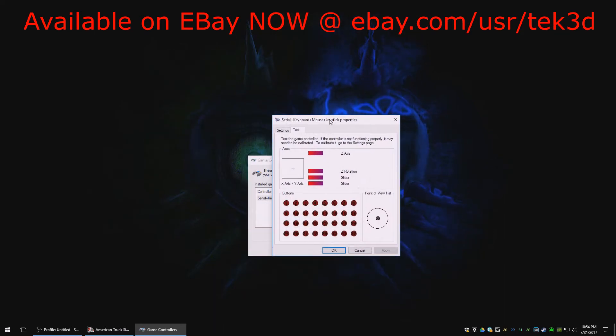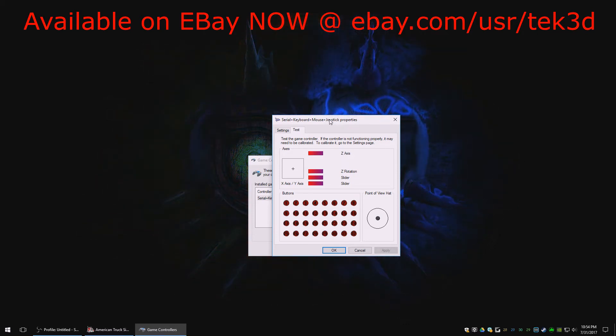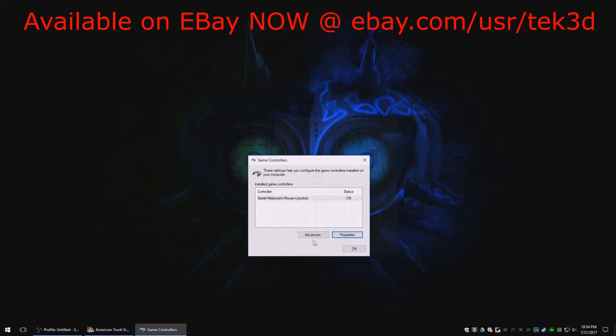This particular one is going to be listed as keyboard plus mouse plus joystick, or serial plus keyboard plus mouse plus joystick. Go into the properties and if you hit the switches you'll notice they're switching buttons two and three. Two is the index or middle finger flipper and three is the thumb side toggle. Go ahead and hit okay.